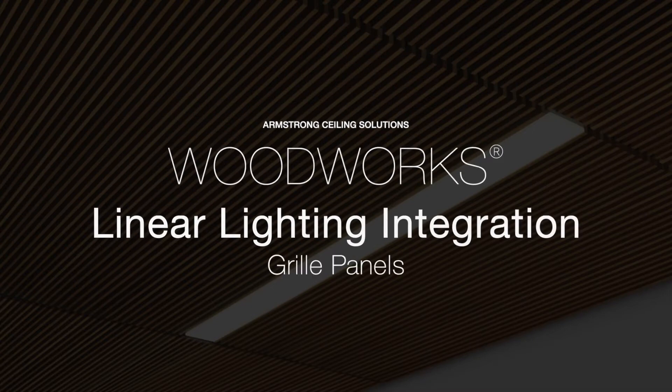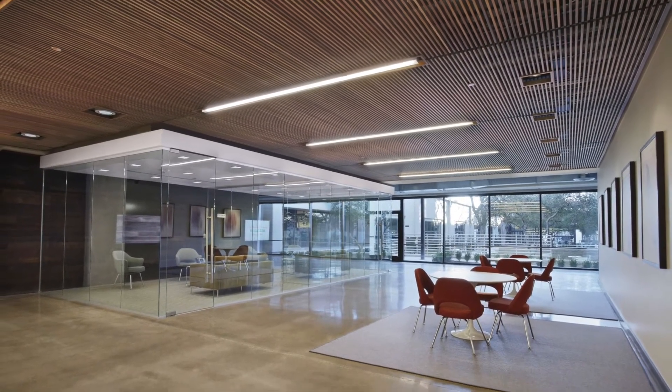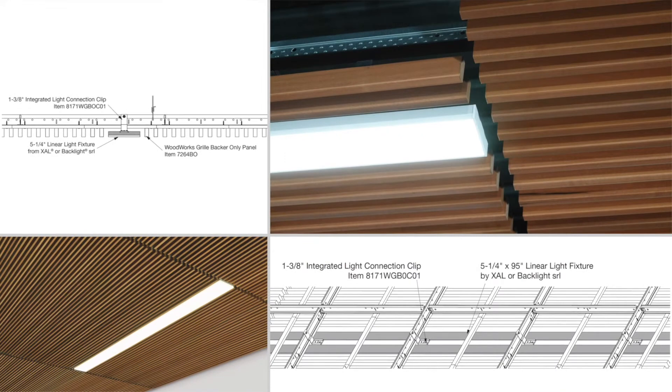Specifying and installing woodworks linear and grill panels with linear lighting has never been easier. The tasks and labor required for independently suspending fixtures, modifying the suspension system, and making extensive panel modifications are gone. Now, pre-engineered and tested integrated light connection clips perfectly integrate lighting with grid.